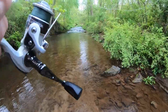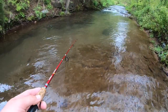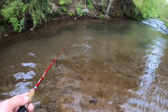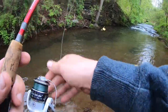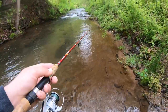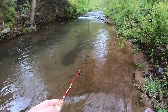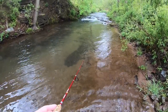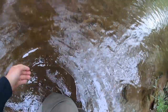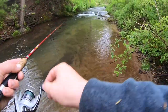This looks really good in here — golly, it looks deep. A bunch of trout just came out and hit it, but they're all small. There we go — just another little guy. Sorry buddy. Hell of an awesome hole.